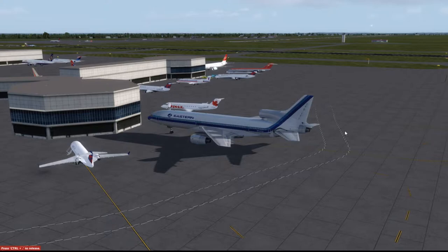Hello YouTube, FlightSimGuy here. Today I'm going to make my first flight in the L-1011 — Captain Sim's L-1011. I'm at Indianapolis. I'm going to go to my home airport of Port Columbus. Short flight, about 210 miles, and I'm going to go ahead and give this thing a shot.